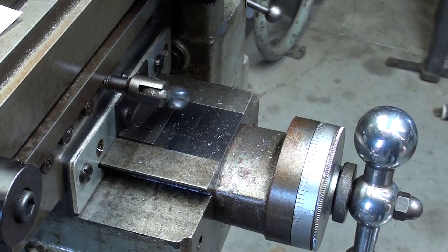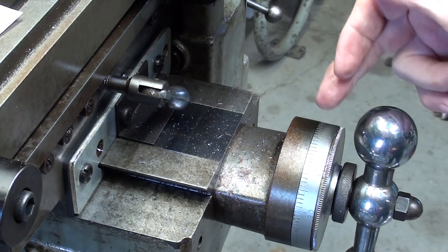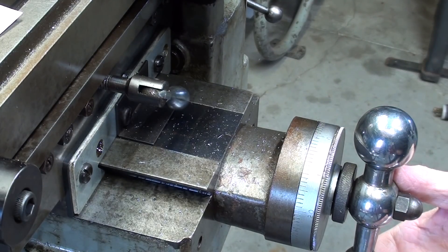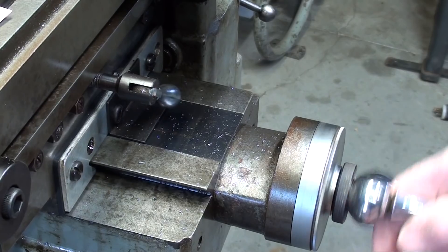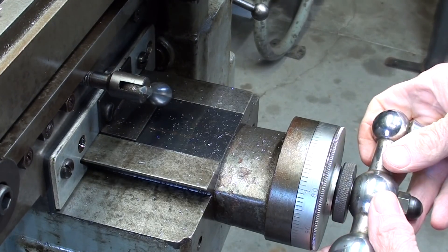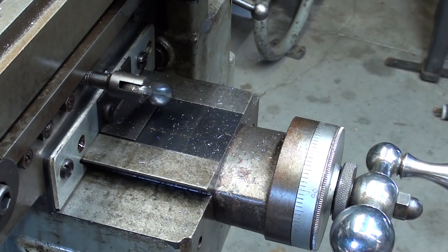I realize I've shown this in all of the videos, but years from now this might be a stand-alone video where someone hasn't watched the other ones. I've set the collar to zero, and I'm going to move it .475 — 1, 2, 3, 4, and .75 — and lock the table.